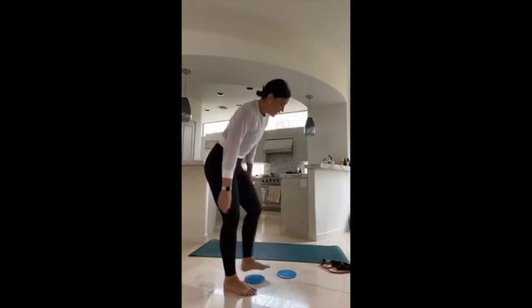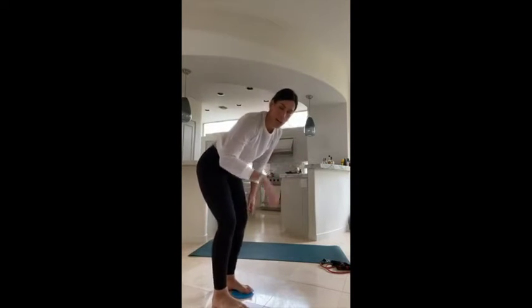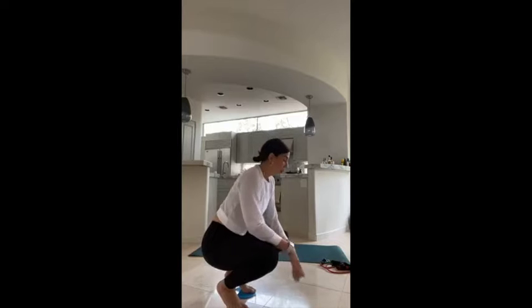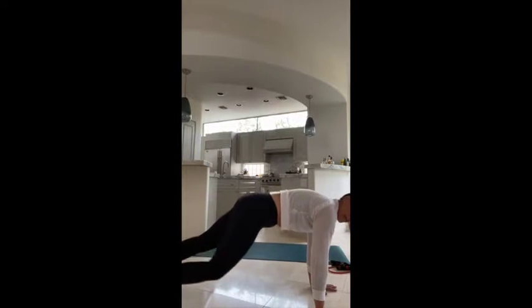We're going to come into a plank with those gliders on your toes — we've got some mountain climbers coming up in 10 more seconds. Hold that plank, feet on those gliders. In five, four, three, two, and one — here we go. Hold that nice strong plank; we're going to go opposite knee to opposite elbow and repeat.